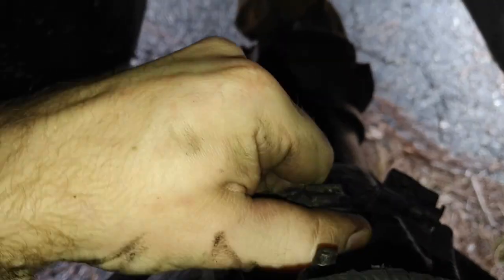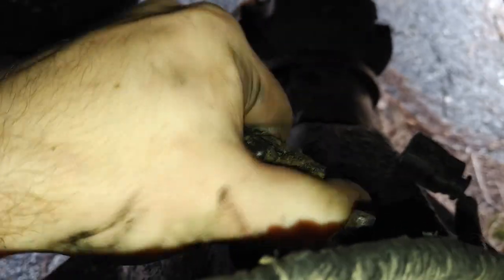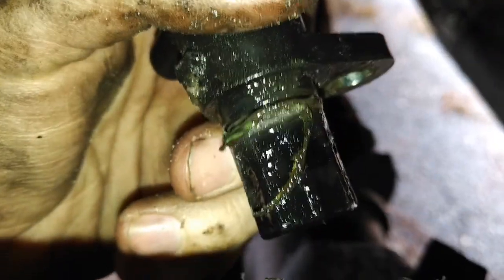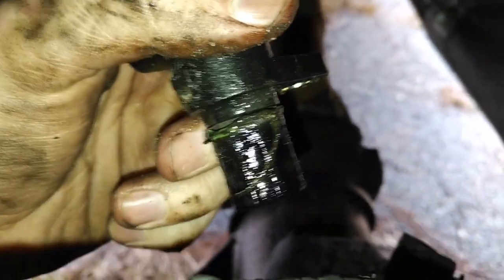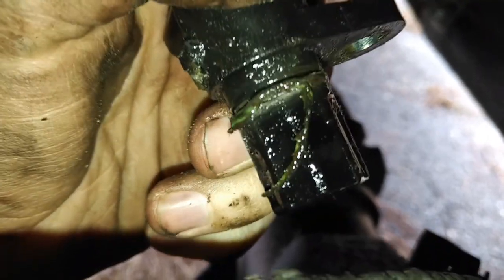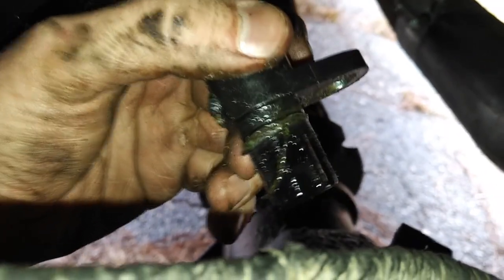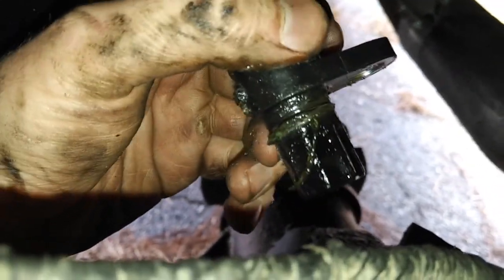To remove it, I'm just going to kind of twist it off. I'm going to use two hands to be extra careful. It's actually coming out right now — and there it is. The O-ring is kind of broke apart. It may have broken while I removed it, but it came out in one piece, which is probably the hardest part of this job — making sure it comes out in one piece.